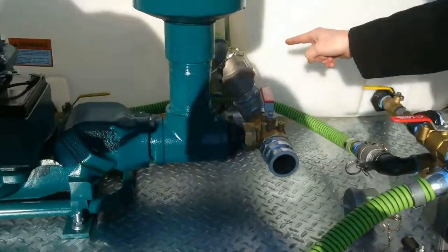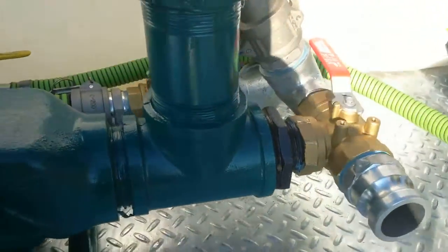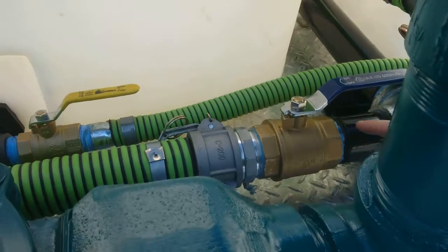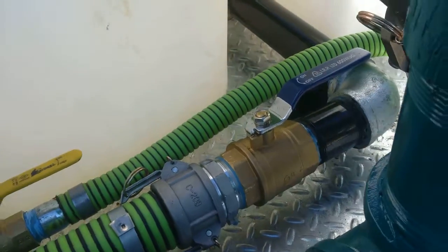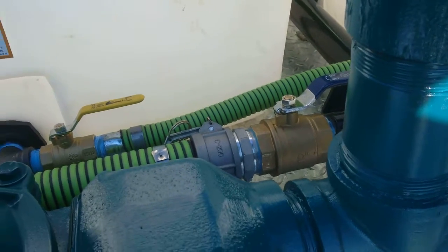There is also a secondary safety ball valve — if something happened to the tank or you want to isolate it, there is a ball valve here that you can shut off to isolate the system from that main tank.